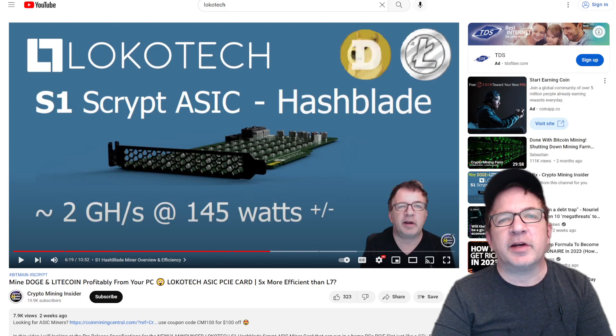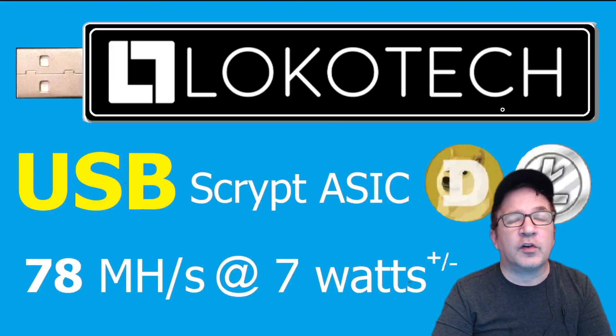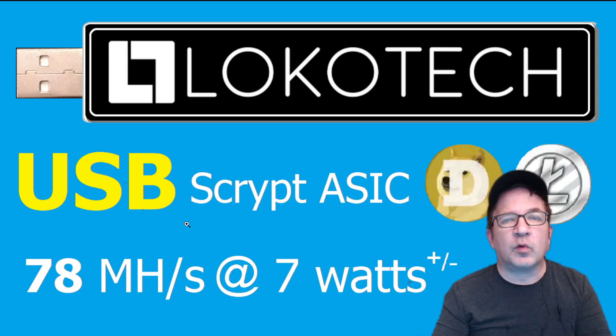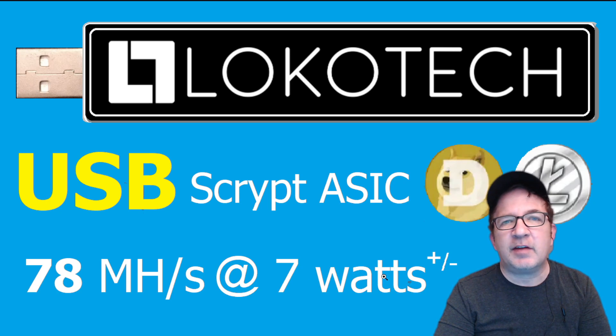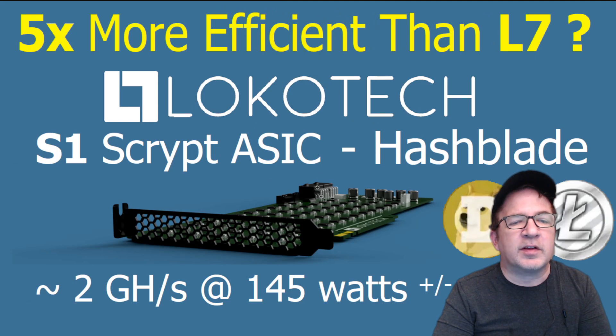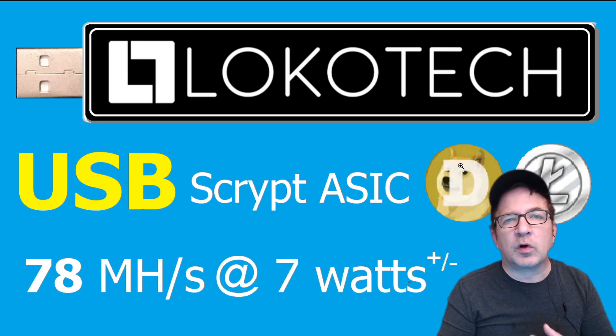In addition to the Hashblade, which will be Locotech's premier scrypt miner, they're looking to create a USB miner — the Locotech USB scrypt ASIC. The draft specifications they told me they'd be targeting would be somewhere around 78 megahash at about six and a half to seven watts. These specifications are only drafts, so they're still examining it — it's not confirmed they're going to be making it yet. This will be using the same technology as their Hashblade, but being a smaller form factor with fewer ASICs, it'll have a lower cost and a lower barrier of entry. Unfortunately I don't know the cost details yet, but they like to try to keep their products at about a year ROI or less.